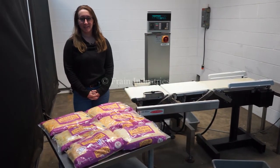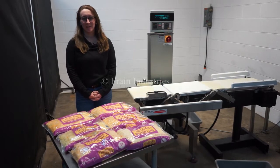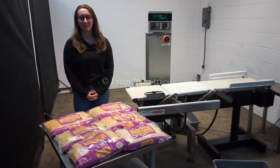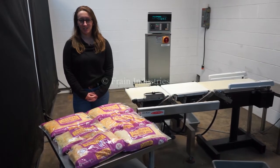Hi, I'm Elena with The Frame Group. Today we'll be cycling your Ishida DACS CheckWeigher. This machine is currently set to single phase 120 volts. We recommend reading the manual in its entirety before powering on the machine.